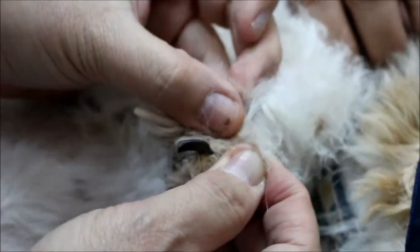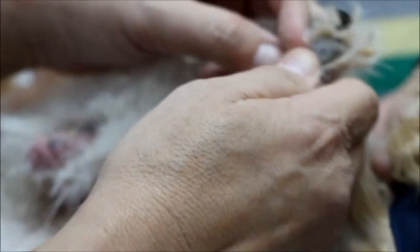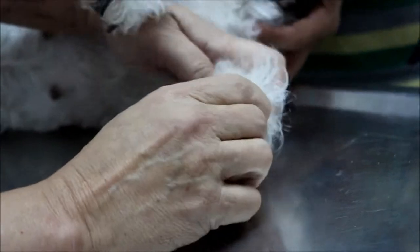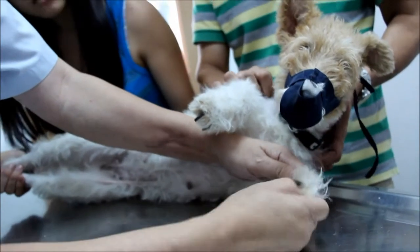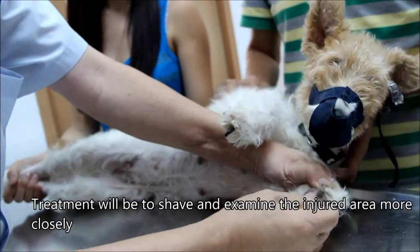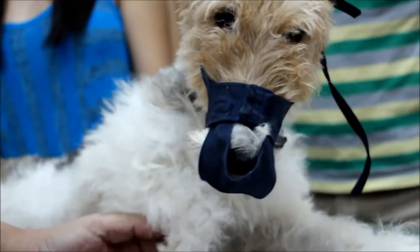Her nails have grown longer too — they're further in. So there could be a wound here. Compare to the normal side: it doesn't bother her, and there's no licking there. That's how we examine for pain. So the treatment plan will be to shave it, examine here, and then we'll want that x-ray. If we don't want to wait, we treat first.